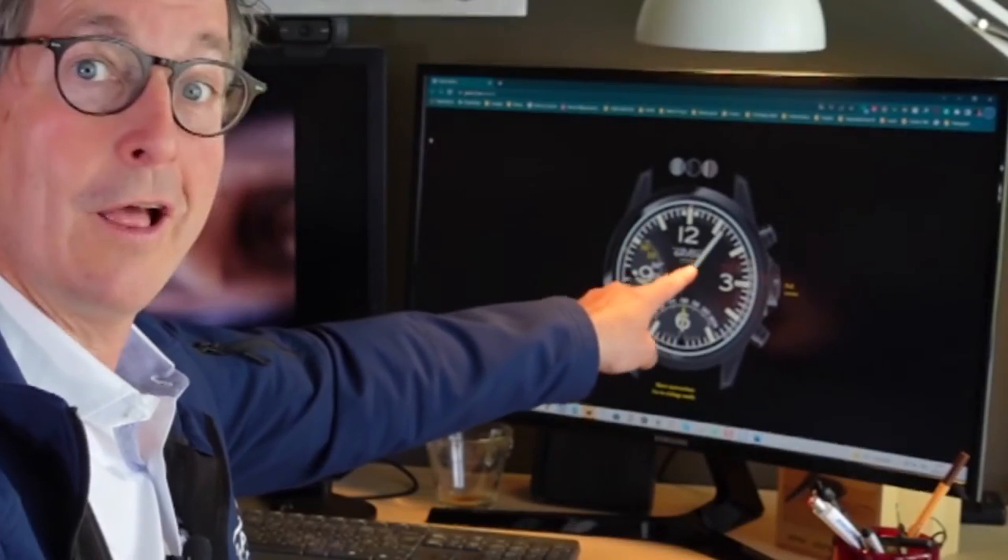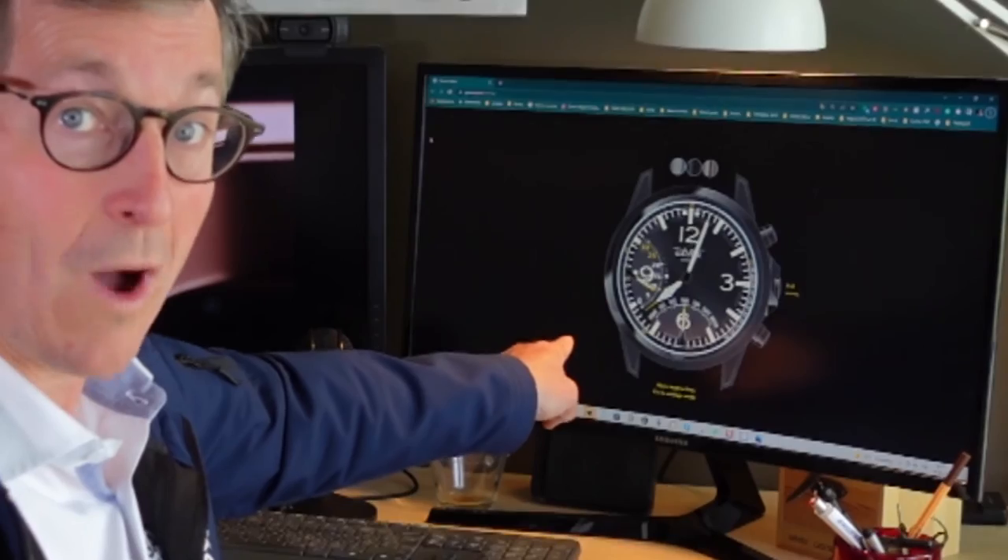I will need to show you — or send you to another video I'll create about Gavox — which explains all the features and how it works. You can also go to my website, Gavox, search for fun stuff, and check the Gavox Aurora watch to play with it and see how it works. As you see here, the hands are moving counter-clockwise — this is the countdown. This movement, Soprod-made, allows me to have bi-directional hands.